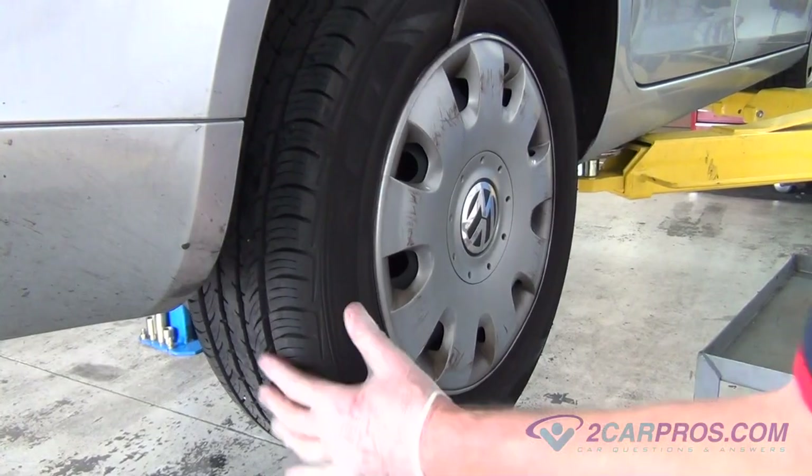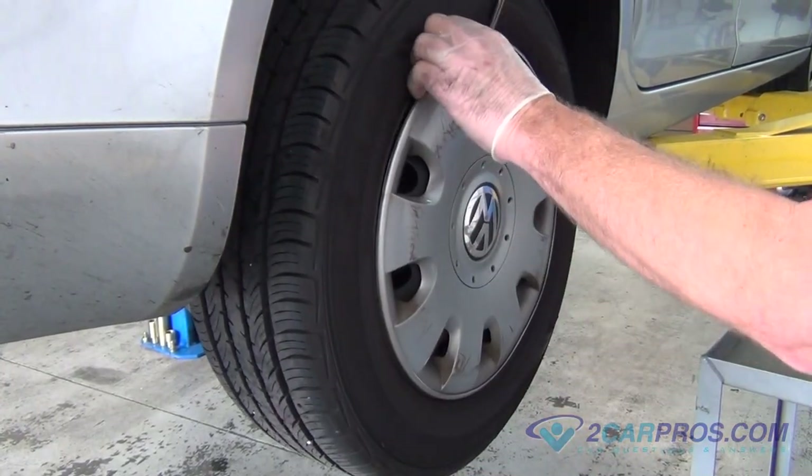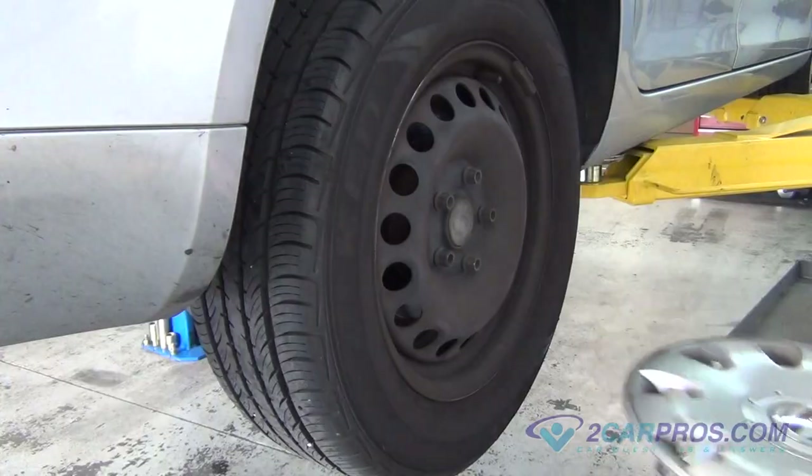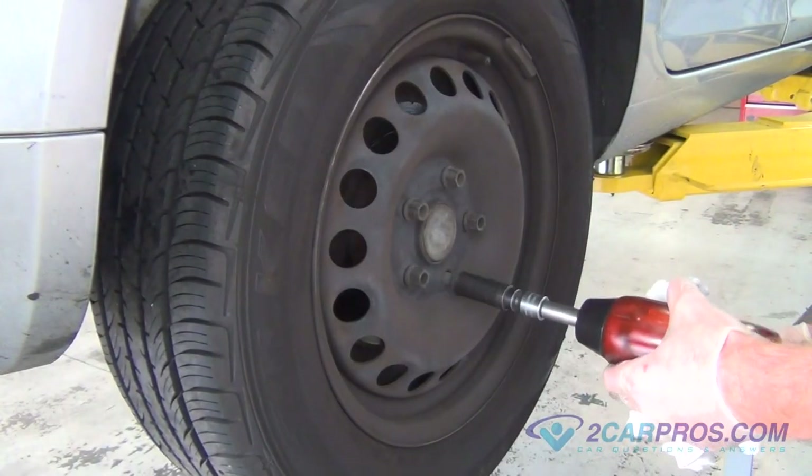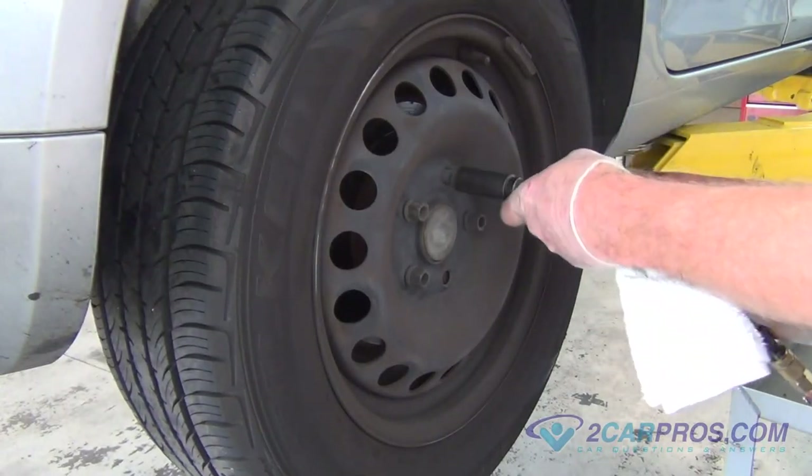Let's start by suspending the rear end on level ground, then using a standard screwdriver to remove the hubcap. Then using an appropriate size metric socket wrench, remove the lug nuts, allowing you to remove the rear tire from the vehicle.